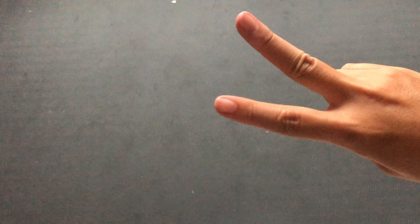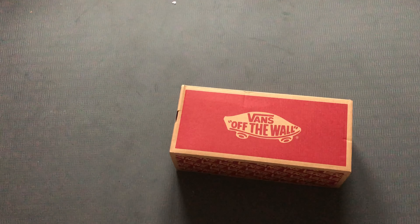Hi everyone! Jim's back, and this is a new episode of Jim's Sneaker. Today we will continue with the Vans brand.